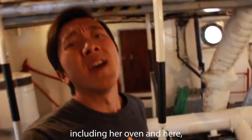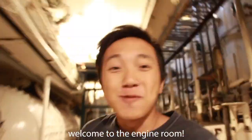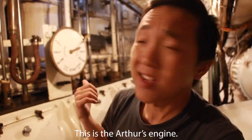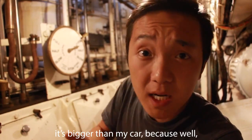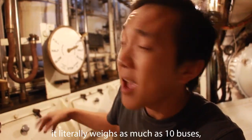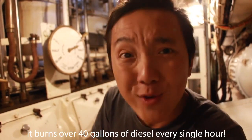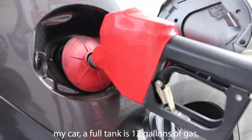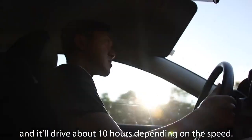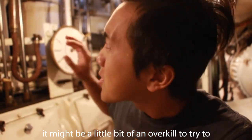Let me just show you her engine — Arthur's engine is so big that it actually takes up two stories. Welcome to the engine room. A few fun facts: it's literally two stories tall, it's bigger than my car, it literally weighs as much as 10 buses, and at normal speed it burns over 40 gallons of diesel every single hour. My car's full tank is 12 gallons of gas and it will drive about 10 hours depending on speed.